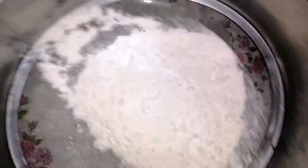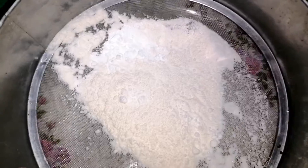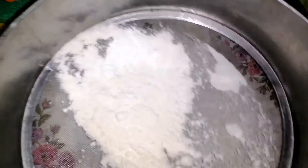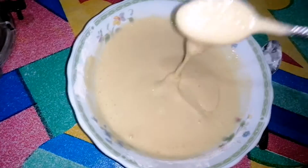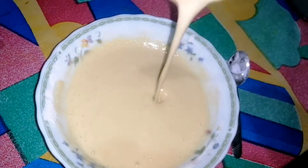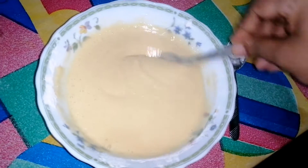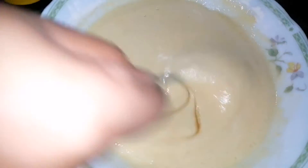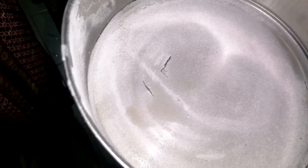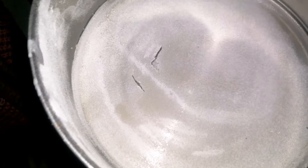This is a baking soda and a half cup of baking soda. This will take more dough. It's a bit more dough.